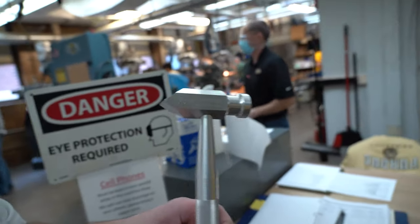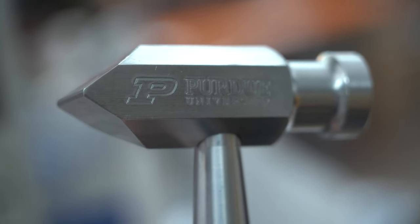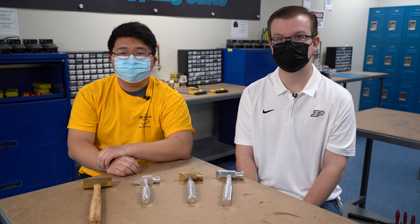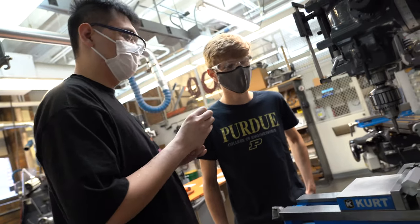Definitely it's an eye catcher when you see that reflection off of it and it shines. And I think that's a good way to describe what we did — we kind of just modernized an old project a little bit. It seems that it went over well, and I guess everybody in ME263 made one, so that's pretty cool.